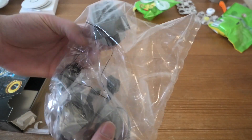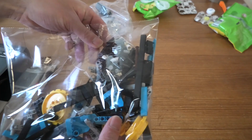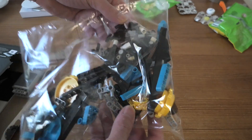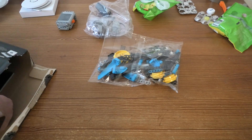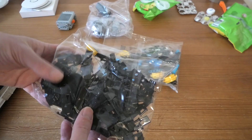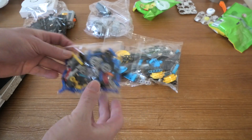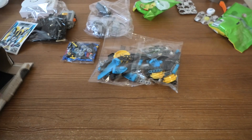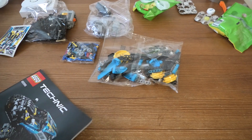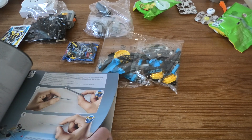We'll get all these receivers, battery boxes, stuff. Not any numbered bags. And this is the wheels. A lot of stickers. And then of course the book. This will be fun to build.